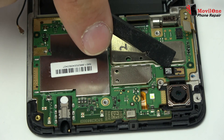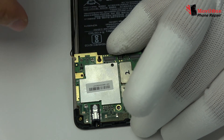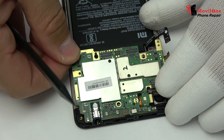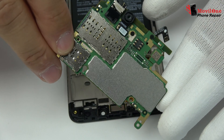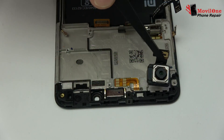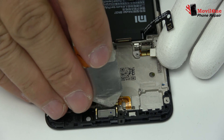We disconnect the back camera connector and remove the back camera. Gently, we lift the motherboard out of the phone. We disconnect the front camera connector and remove the front camera. We remove the earpiece speaker very carefully.